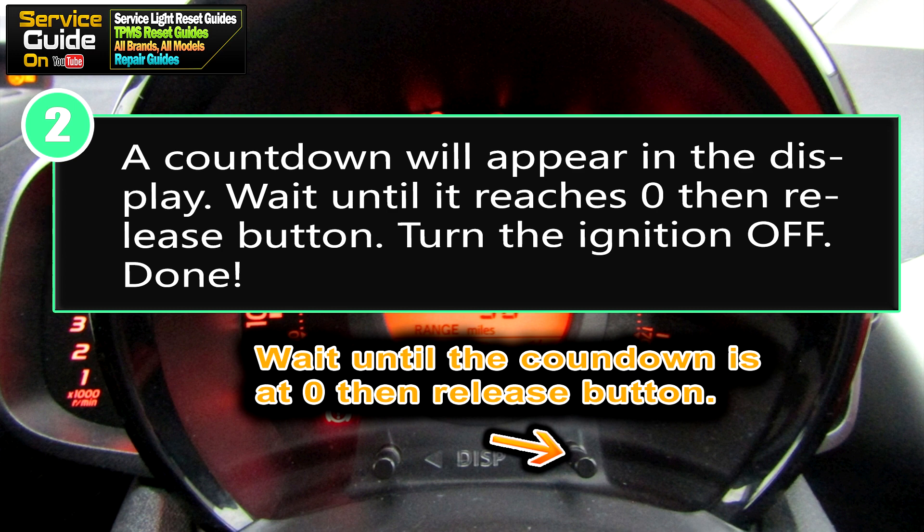Step 2: a countdown will appear in the display. Wait until it reaches 0. Once it's at 0, release the button, turn your ignition off, then turn it back on to confirm that your service light has been reset.